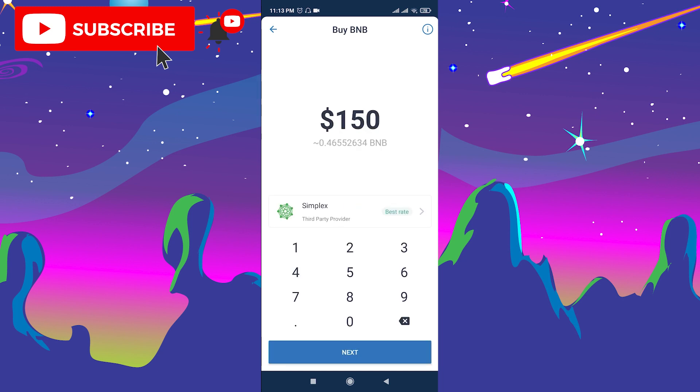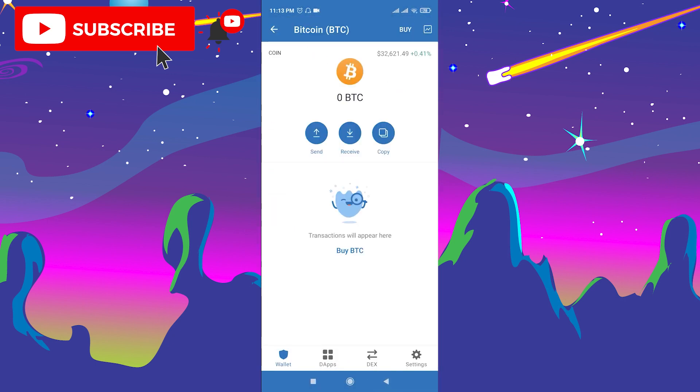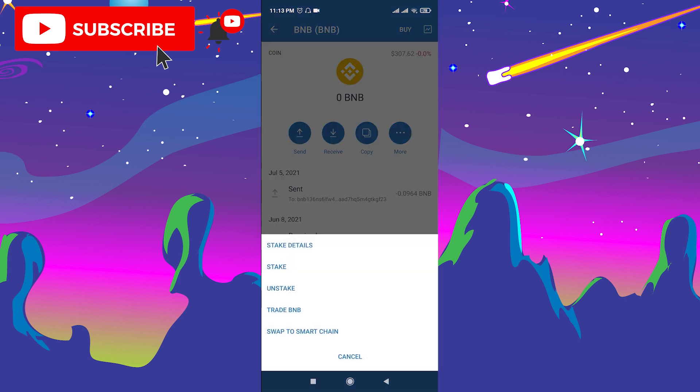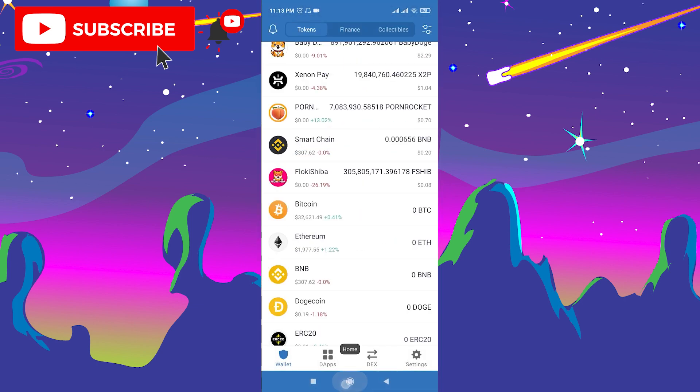Choose the amount you want to buy and then buy it on Trust Wallet. After you buy BNB, you should swap it to Smart Chain BNB. Go to BNB, click More, and click Swap to Smart Chain. Then choose the amount and swap it to Smart Chain BNB.